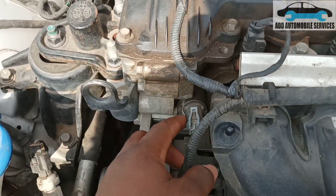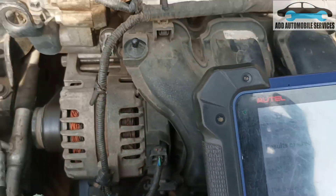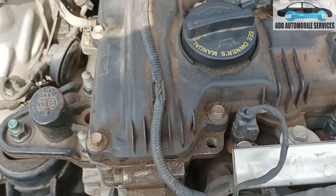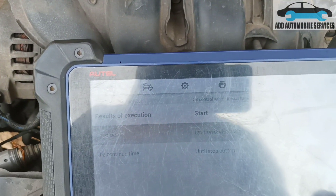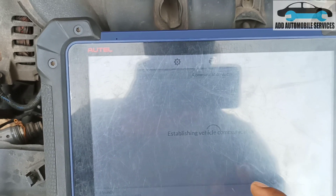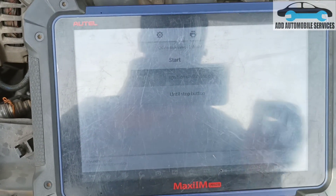There is the intake one. The moment you click on start, it's supposed to be clicking. But this one is not clicking. Let me move to the exhaust also — sorry for the glare. That's why I like doing my videos at night. Stop and go to the exhaust and also start it — you can't hear any click.